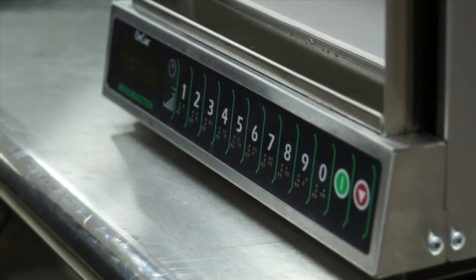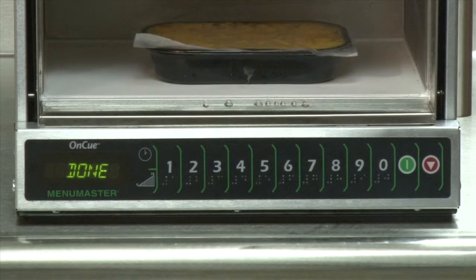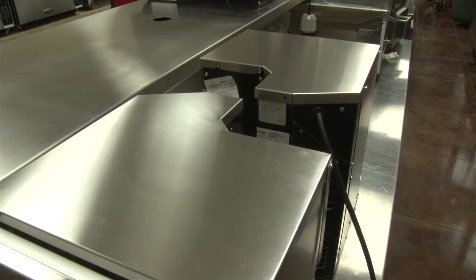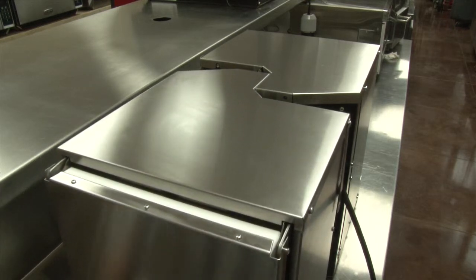Notice how the control panel on the OnCue oven is angled for easy access and viewing. The pop-up door reduces traffic interference in cramped kitchen spaces. Ovens can be stacked, saving even more valuable counter space. The OnCue's small exterior footprint and jigsaw design allow two ovens to be placed back-to-back on a 30-inch shelf, creating a double-sided workspace.